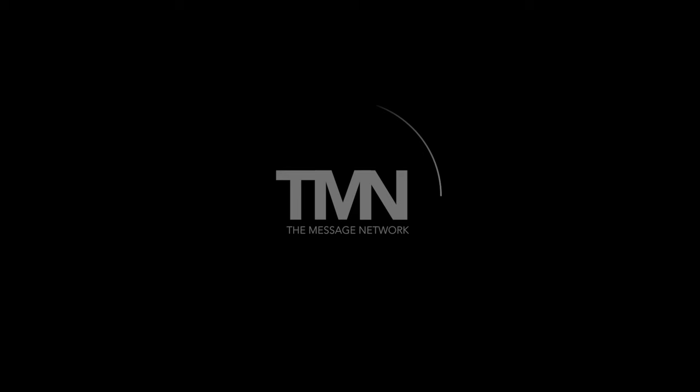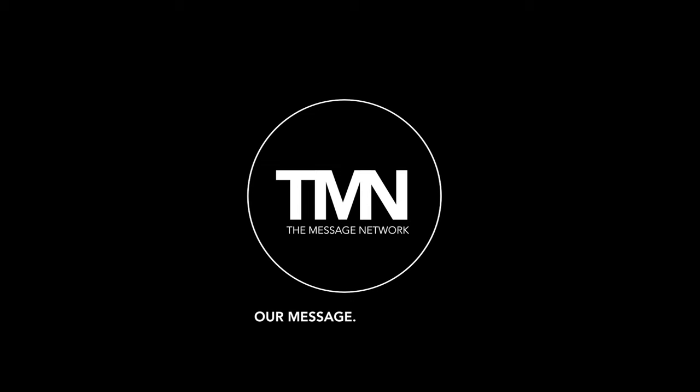You're watching The Message Network. Our message, our voice.